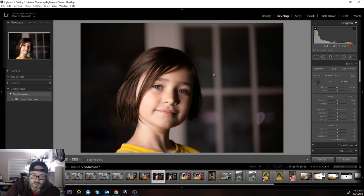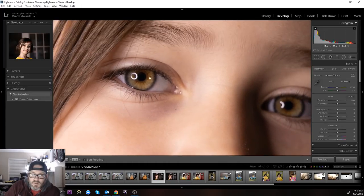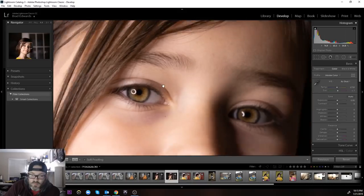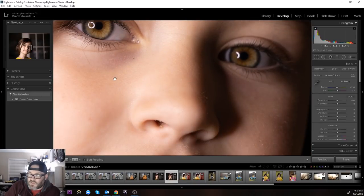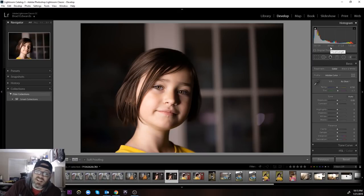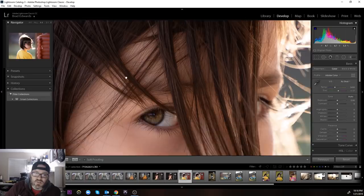I had my daughter just stand in the room and pose — very sharp, very very good, great resolution. Most of these now are just her messing around at the house or in the backyard, straight out of camera, no adjustments, nothing — but it's a great sharp lens, tack sharp. This is 89 millimeter f/2.8, and you can see at 89 millimeter you're still getting a nice out-of-focus area.